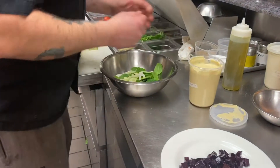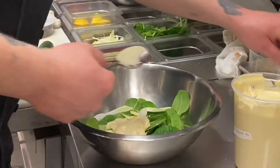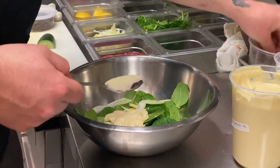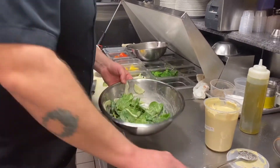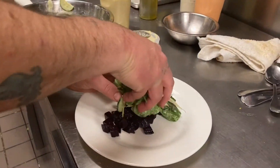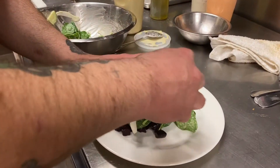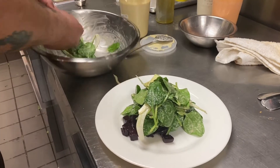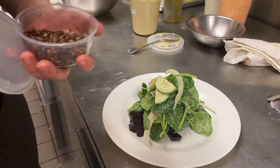Cucumbers, then we're going to add our creamy horseradish dressing, a little salt, a little pepper. Some toasted pepitas.